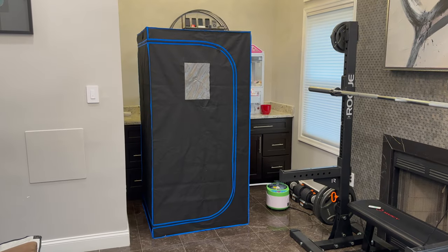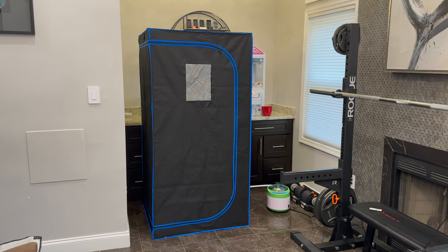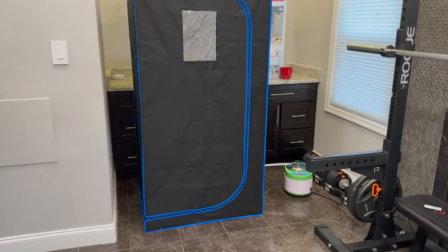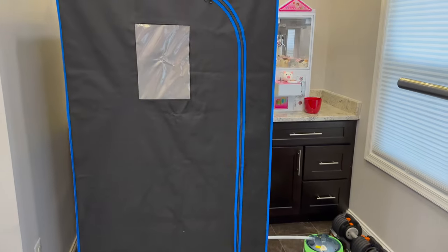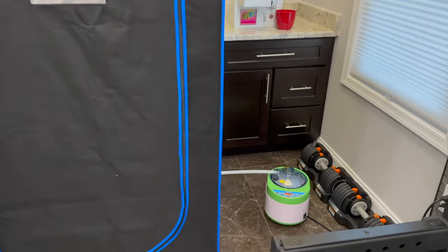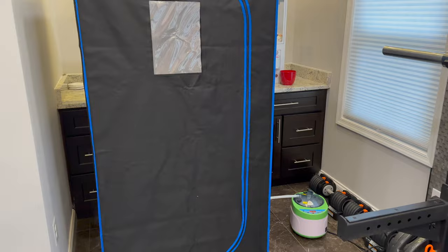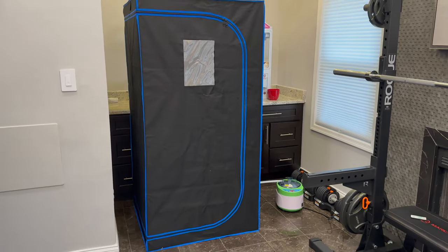Here is a look at the Serene Life Portable Steam Sauna — a sauna you can have set up in your own home. They have a version where it is infrared. I have the steam version, and today we're going to be doing an unboxing, assembly, and quick review.